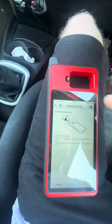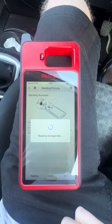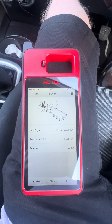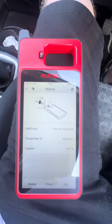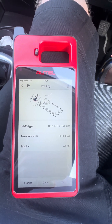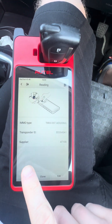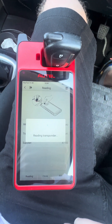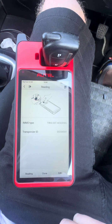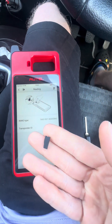So what we'll do is read the chip to see what it says. That has overwritten the data for the ID46 that we previously cloned. Transponder ID now ends in 5A1. We'll take that out and just correspond that to the original — 5A1.